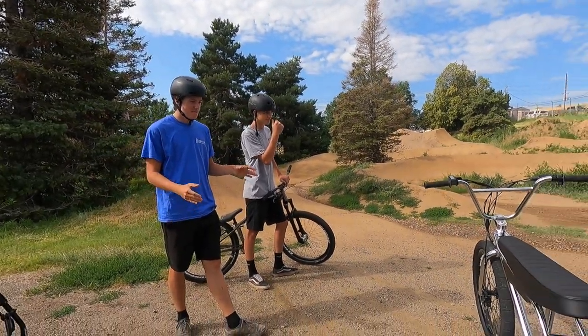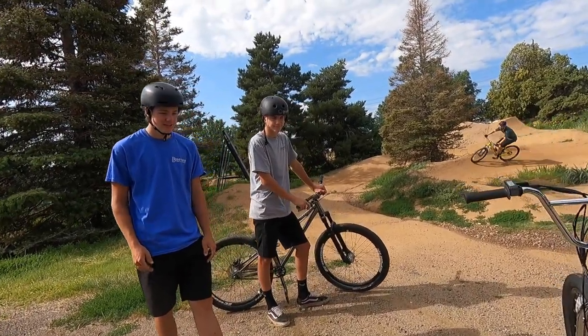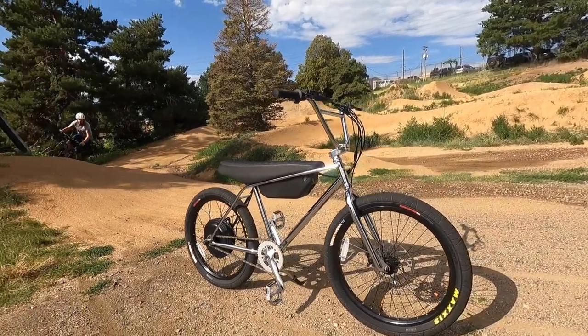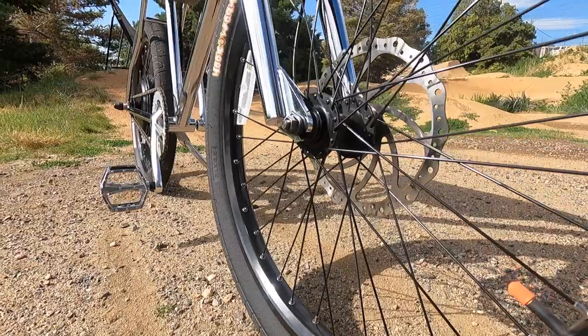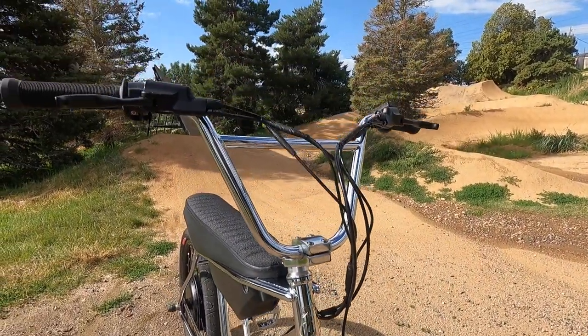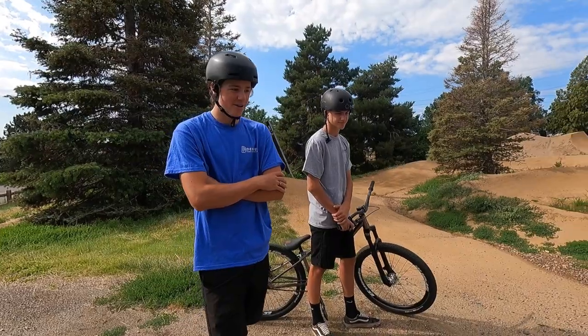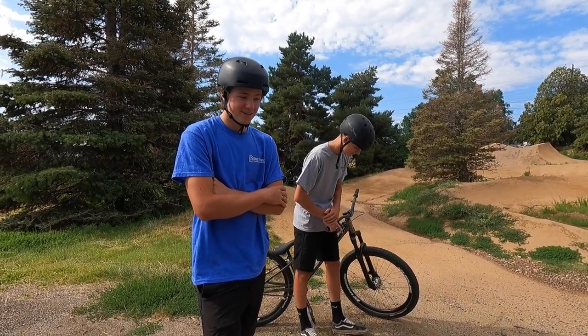It looks like it's gonna ride like a BMX bike, but the seat is like a pure moto seat. Yeah, exactly — so it's BMX with motorcycle inspiration. And this thing looks crazy. To call it a motorcycle-inspired thing, I could see it with the motor and the battery and the throttle and stuff like that, but it's definitely different.